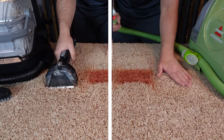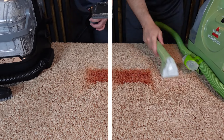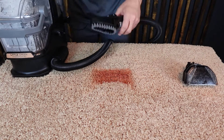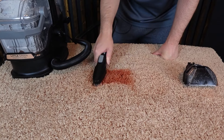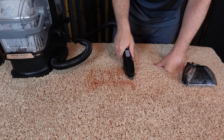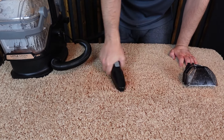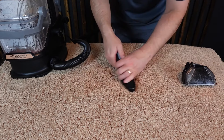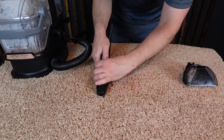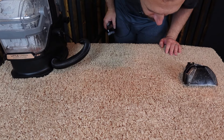It took about 90 seconds for each of these until I was satisfied. Then I switched over to just the Hydro Steam and the narrow path tool — the three-inch tool.